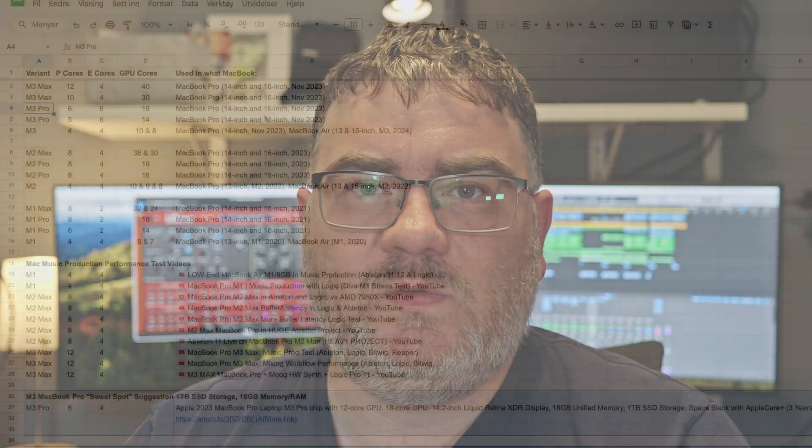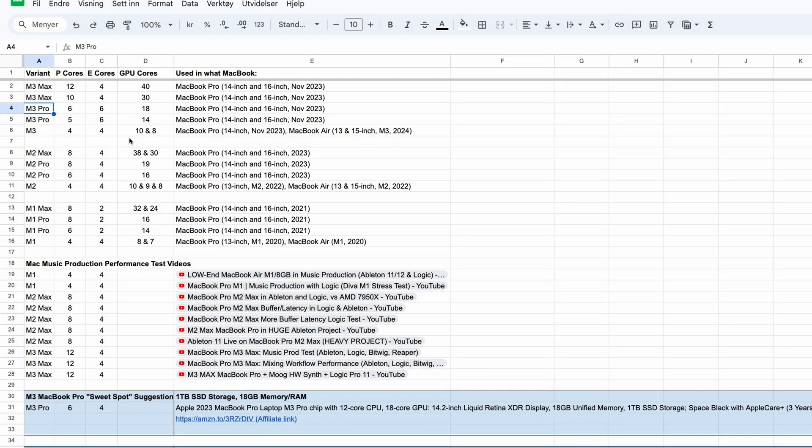The best MacBook for music production is in most cases the one with the most amount of performance cores. I have a Google Sheet in the description below where I'm laying out the CPUs and showing this in an easier-to-read format. Because if you go in the Apple Store, you don't really see how many performance cores a Mac has — you see only the total amount of cores, performance and efficiency cores combined. You have to go to the technical specification page or Google it, which is a bit of a hassle, and that's why I have this document. We're going to look through this later in the video.